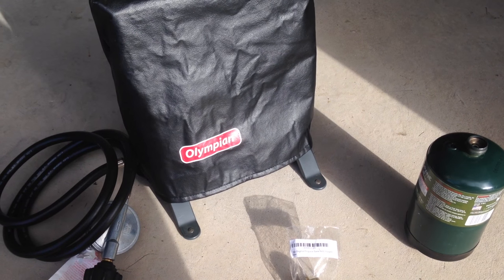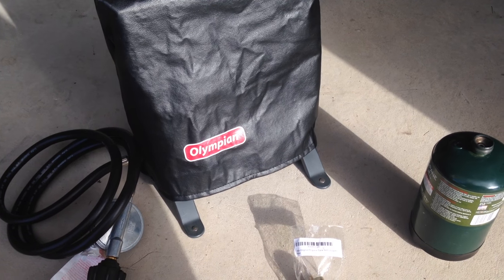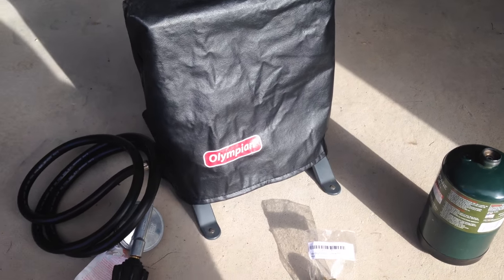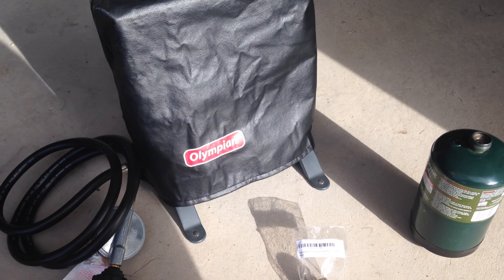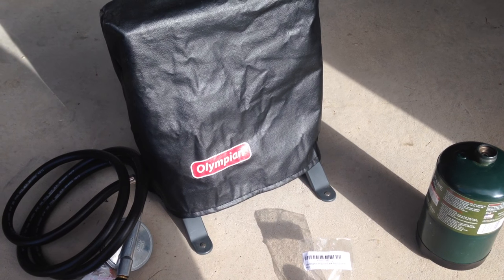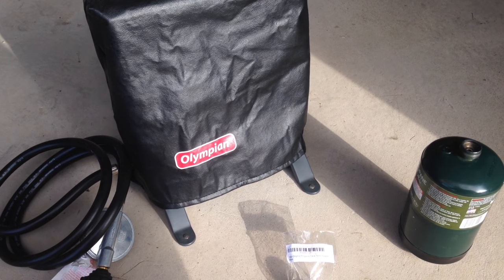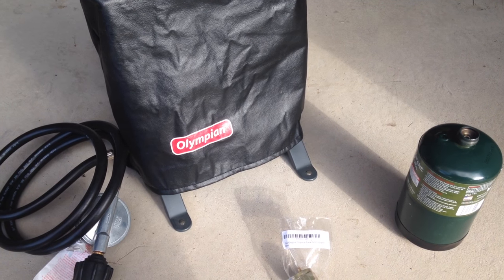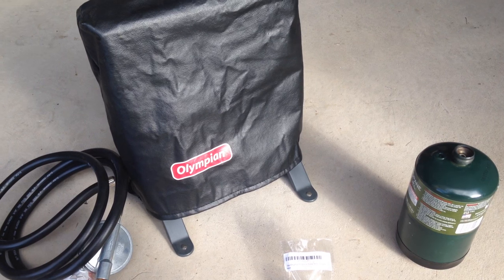So what you're looking at is a Camco 57331 Olympian Wave 3 heater. Apparently Camco — or Olympian I guess it is — has discontinued this heater. You can currently buy it; it's in stock on Amazon right now for $172.95, 53% off with free shipping. I paid $202 for mine in the middle of the summer — I thought that'd be a good time to buy a heater — but apparently this is a better time. So if you're considering it, you can get it right now on Amazon for $172.95.